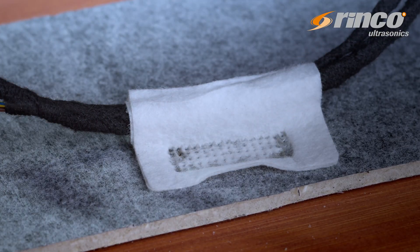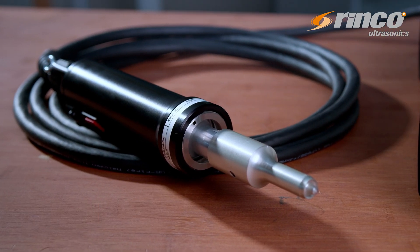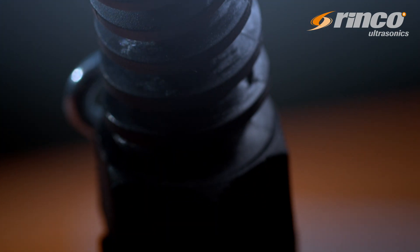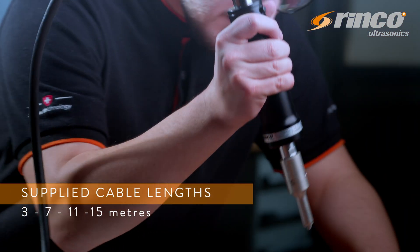Since the handheld welding unit only weighs 700 grams and is ergonomically designed, it is very convenient to operate. The cable, which integrates the air hose, control and HF lines, can be supplied in lengths of 3, 7, 11, or 15 meters.